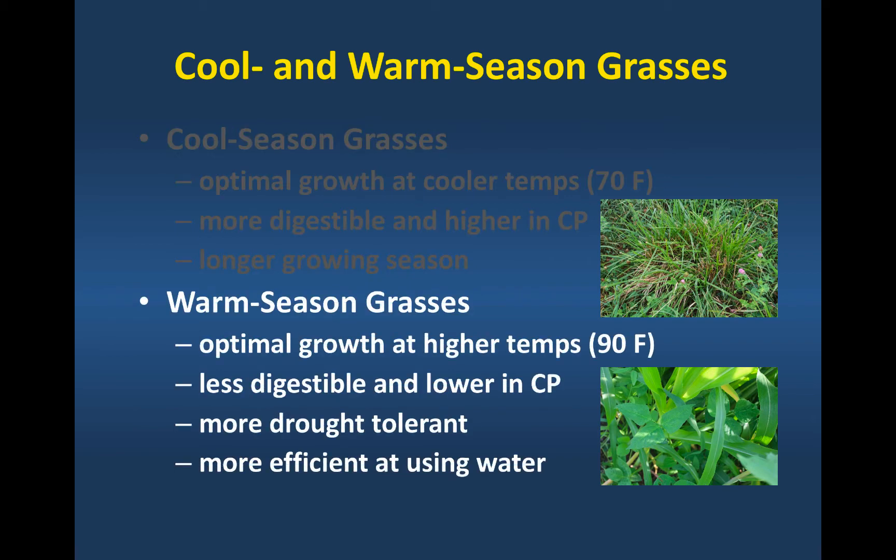Our warm season grasses don't reach optimal photosynthesis until 90 degrees Fahrenheit, so they grow during the summer months when cool season grass growth is limited by high temperatures. They tend to be a little less digestible and lower in crude protein, but they're more efficient at using nitrogen and much more drought tolerant in grazing systems. They're also much more efficient at using water, which is important for both irrigated and non-irrigated systems.